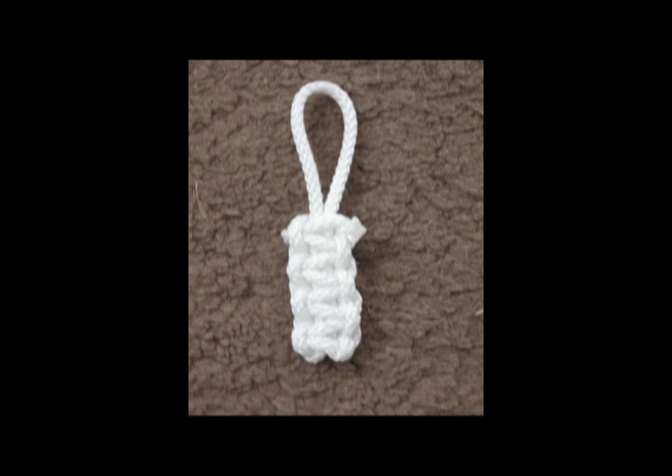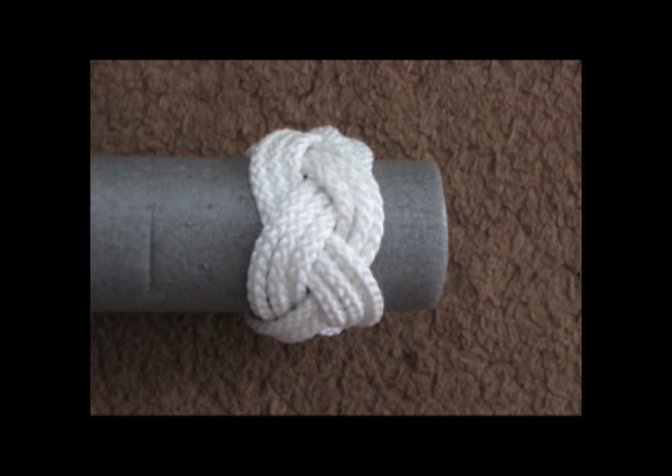Very, very easy to make. A very simple turk's head tied round a cylinder, and by the time you've finished a course, you'll be tying turk's heads in your sleep. I will supply lots and lots of patterns for turk's heads, and as long as you follow the patterns, you will tie some wonderful ones.